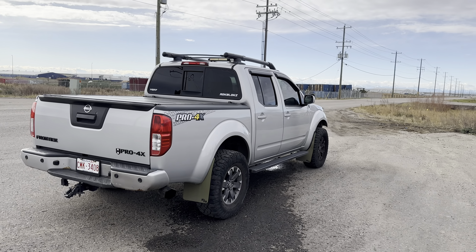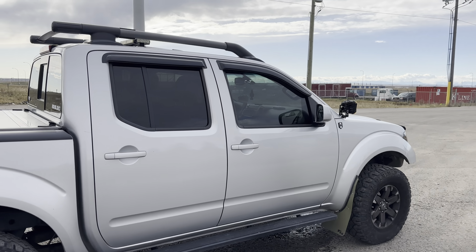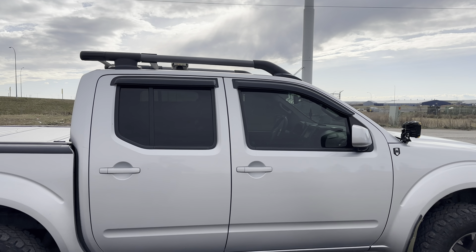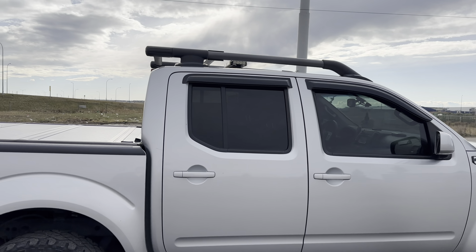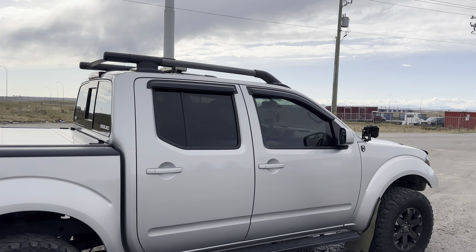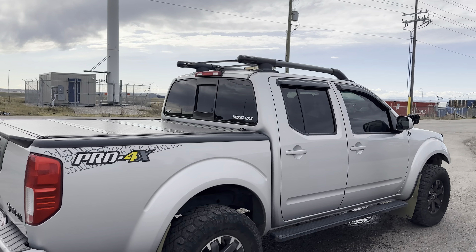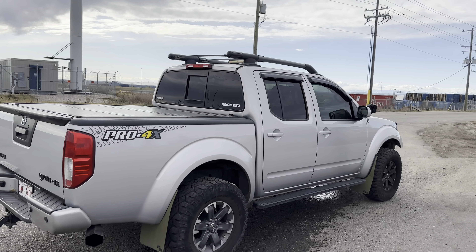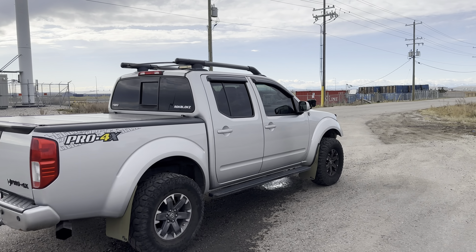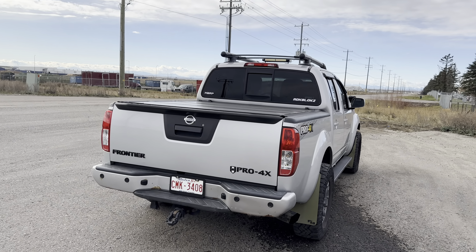I forgot to mention the tint — the setup is 20% in the front and 15% in the rear. Both front windows are at 20%, and all rear windows including the back sliding ones are at 15%. Not crazy dark — I probably should have gone darker in hindsight. I'd like maybe limo tint in the back, but it's blended well and it's still a good level of tint.